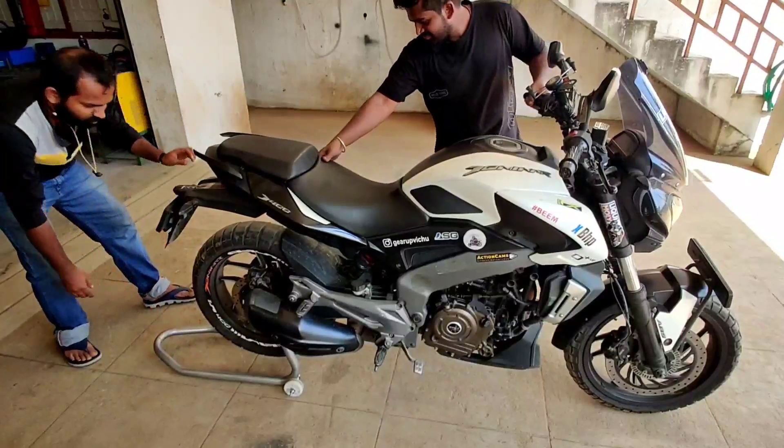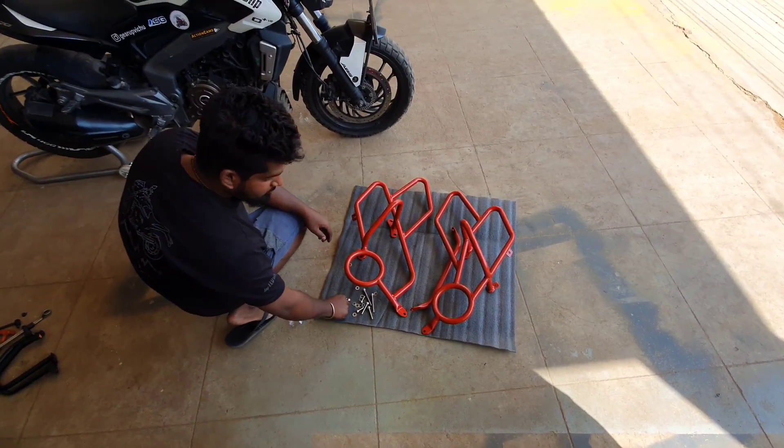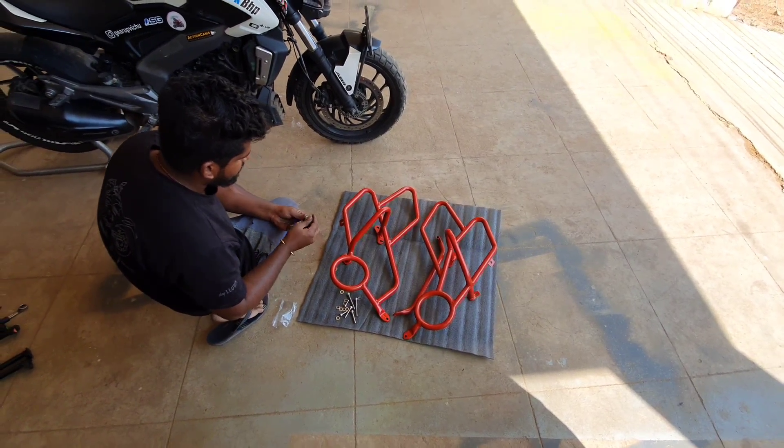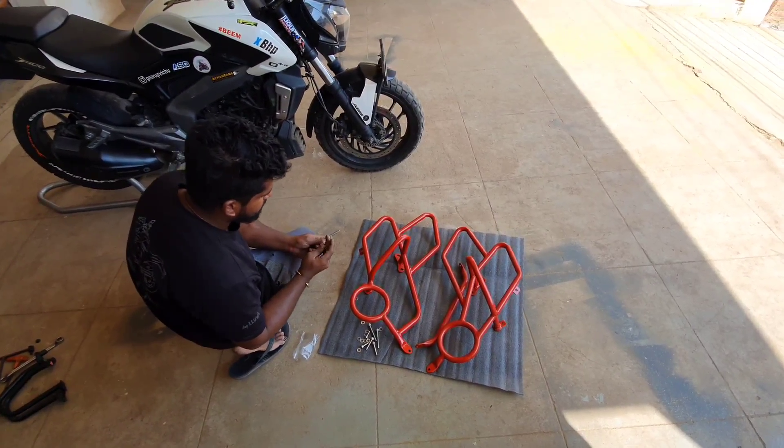There's a crash guard in the second section called the ADV model. The crash guard is fixed — ADV crash guard and ADV crash guard. There are two types of crash guards: one normal crash guard and one adventure crash guard.